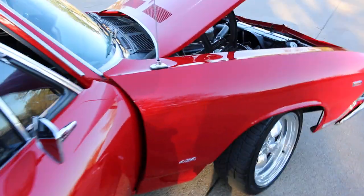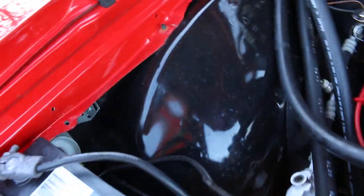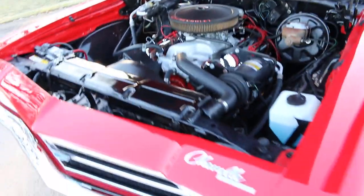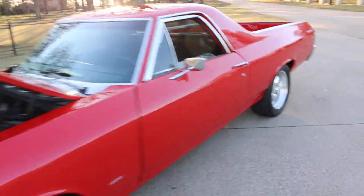Under the hood and the fender wells, you can tell the car was taken apart, refinished, and then put back together — they've been painted. The hood hinges and the springs, it's got the insulation under the hood. Love that front end, it's just a really cool ride.